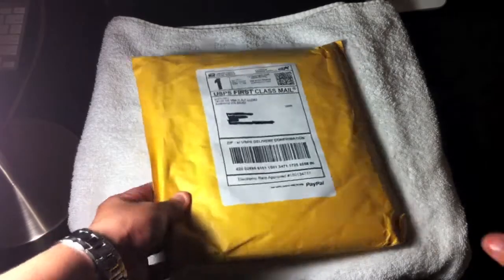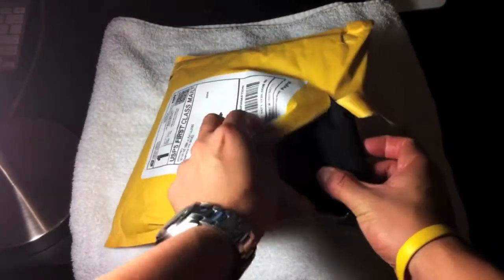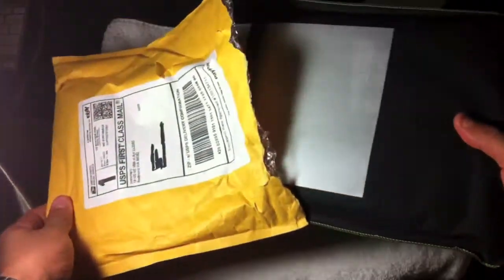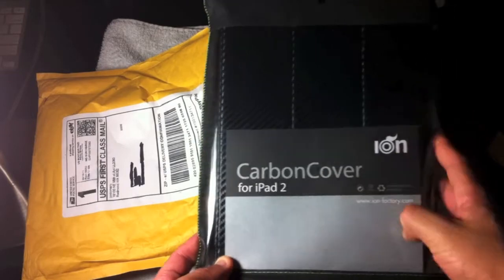This product was $69.99 and I'm excited to see it. This is just going to be an unboxing — I'm going to do a full review hopefully if I get time later on. Oh, that's pretty cool. You can see 'Ion carbon cover for iPad 2' on the packaging.